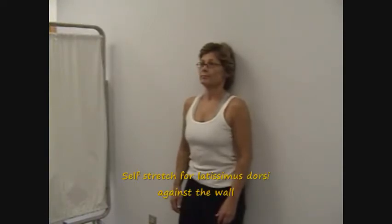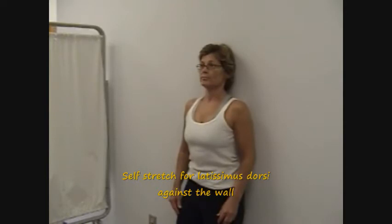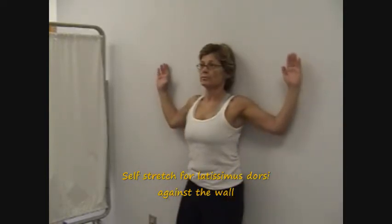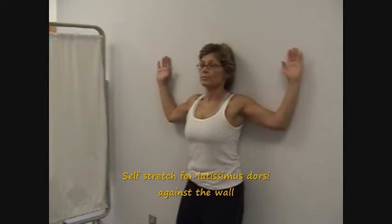Another self-stretching technique for the latissimus dorsi muscle is to have the patient standing with her back against the wall. The feet are placed forward enough to allow the hip and knees to partially flex. Flatten the low back against the wall and place the arms in a hold-up position.